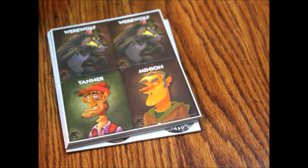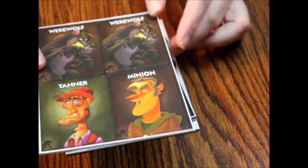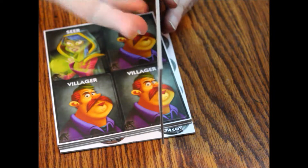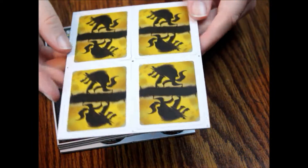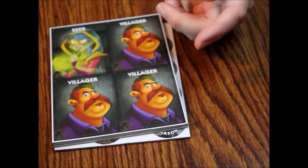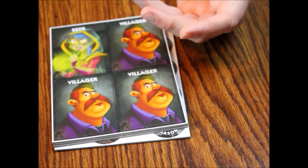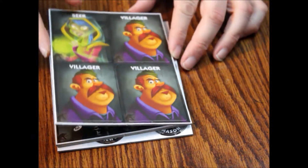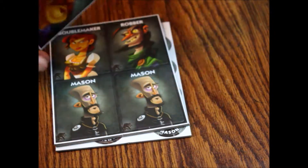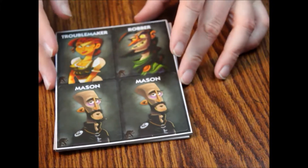Then we've got these, which are your little cards. They're reasonable thickness — fairly average, nothing too fancy. On the back, we've got a universal look to them. So you have your two werewolves, the Tanner, Minion, then you've got the Seer, and three villagers on this one. These aren't numbered or anything, so it makes it a little more difficult — you want to pay special attention to making sure all of them are here.